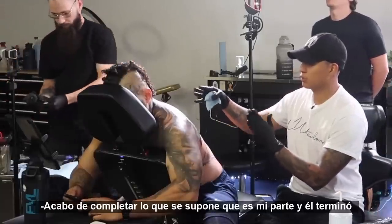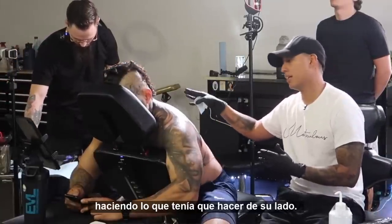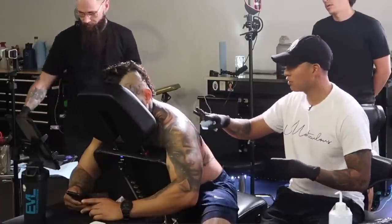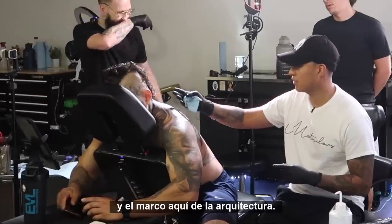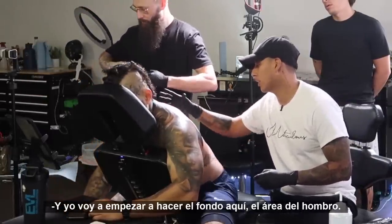I just completed what I was supposed to do on my side, and he's done with his side. So now we're going to switch — he's going to start doing the cloak and the frame of the architecture, and I'm going to start doing the background on the shoulder area.